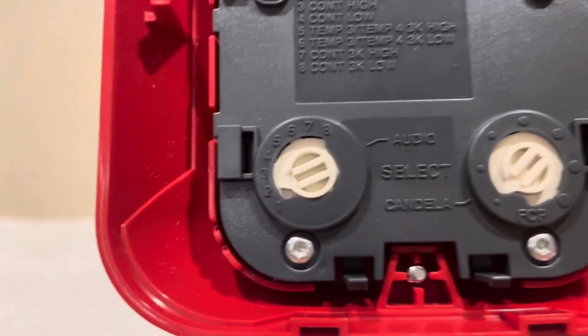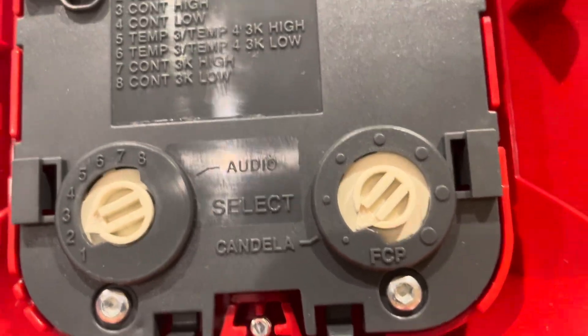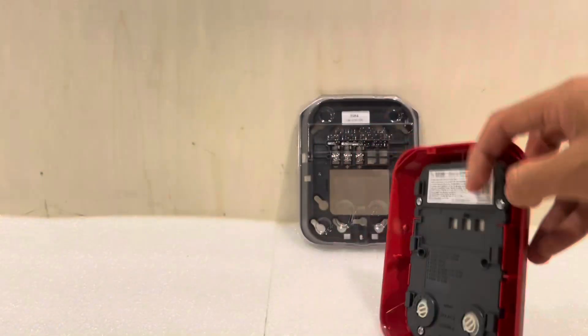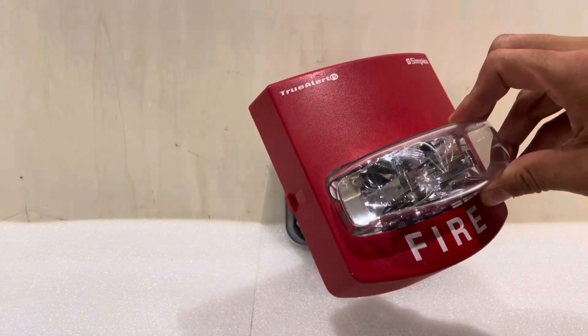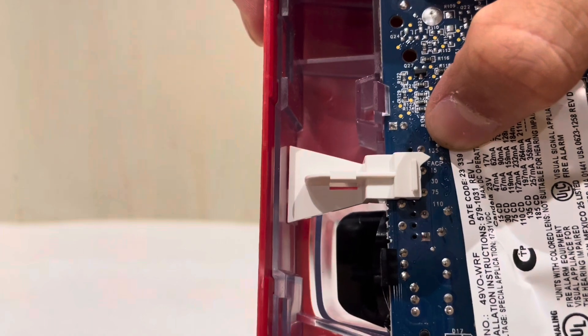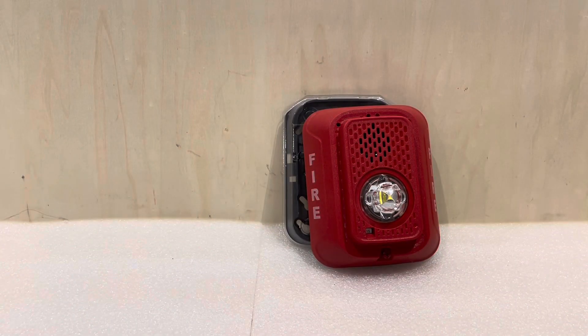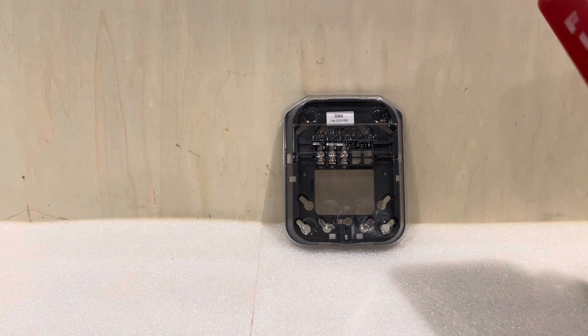For the audio select, the settings have pretty much remained the same. But something interesting about the Candela settings is there's now an FACP, or Fire Alarm Control Panel, setting. That's kind of similar to the Simplex addressable units — this is a completely unrelated product, an addressable proprietary Simplex TrueAlert ES device — where on the Candela selection there's a space for FACP, meaning the Fire Alarm Control Panel will dictate how bright the strobe flashes rather than setting it at the device. I haven't seen that feature in use yet, but I'm sure that at some point on higher end systems it'll be an option.